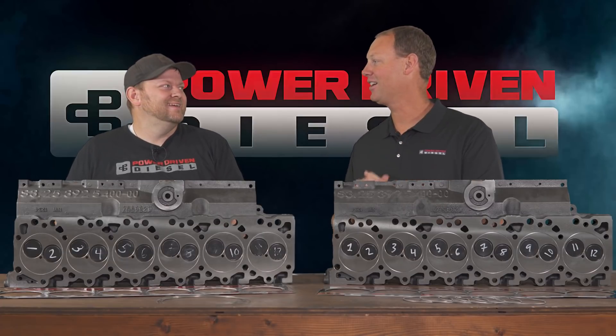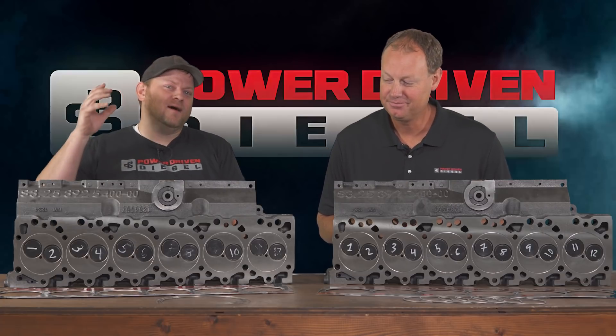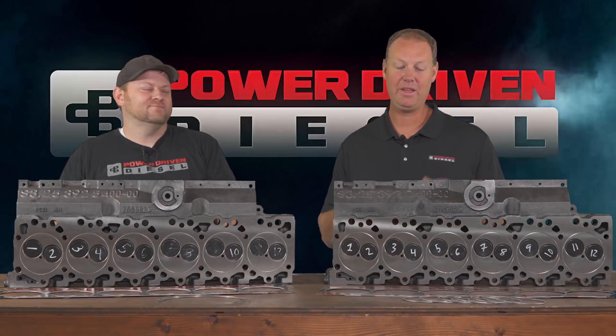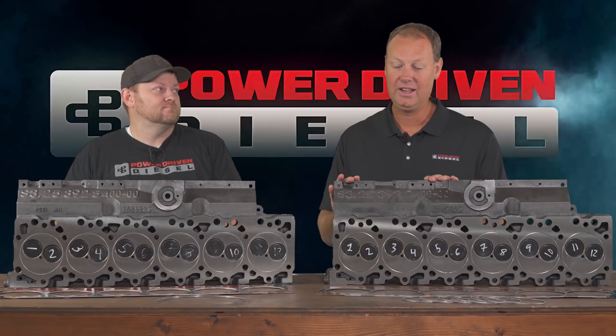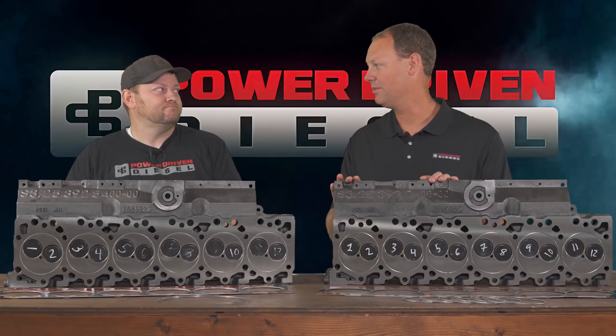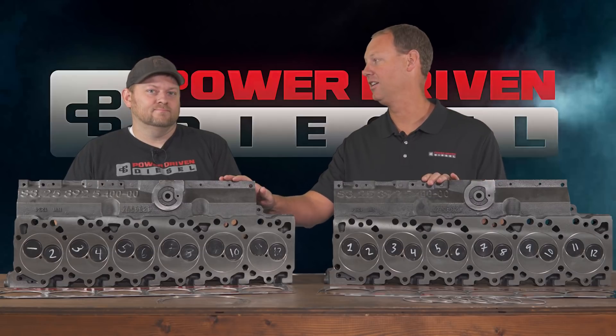Welcome to the channel. Today we're talking about horsepower — specifically about not blowing head gaskets. Blowing head gaskets is a big problem in the turbocharged world, especially the Cummins world. There are a couple of different options we get a lot of questions about, so I'm going to do a video to answer those questions: o-rings versus fire rings — what are the differences and why would you do one versus another.